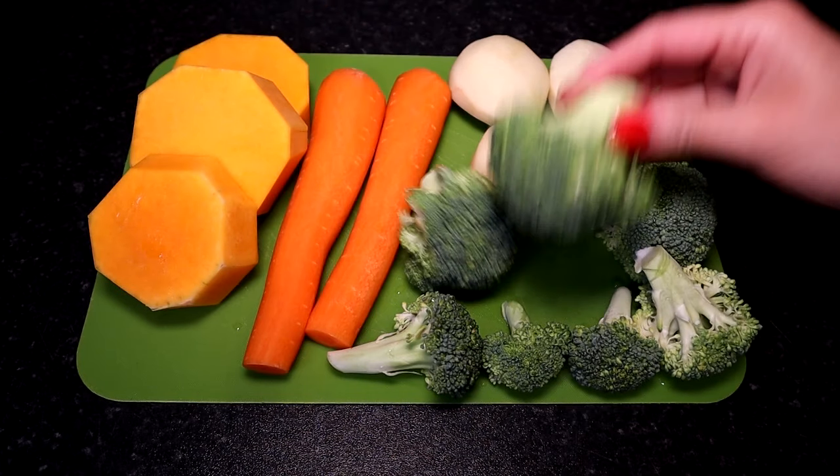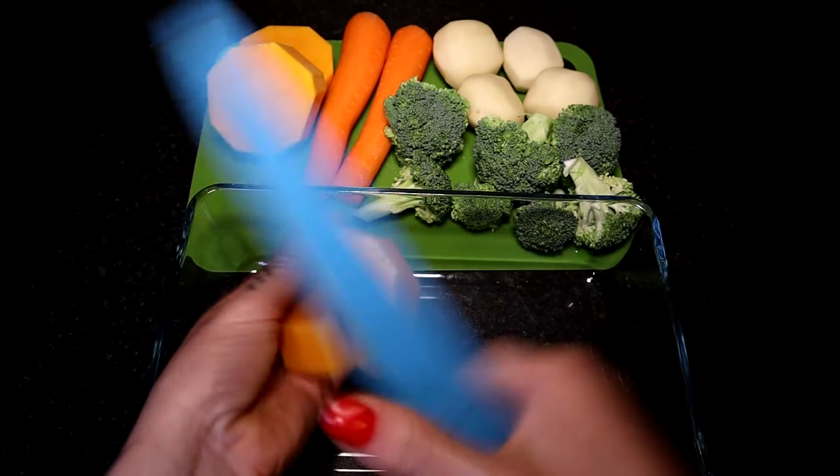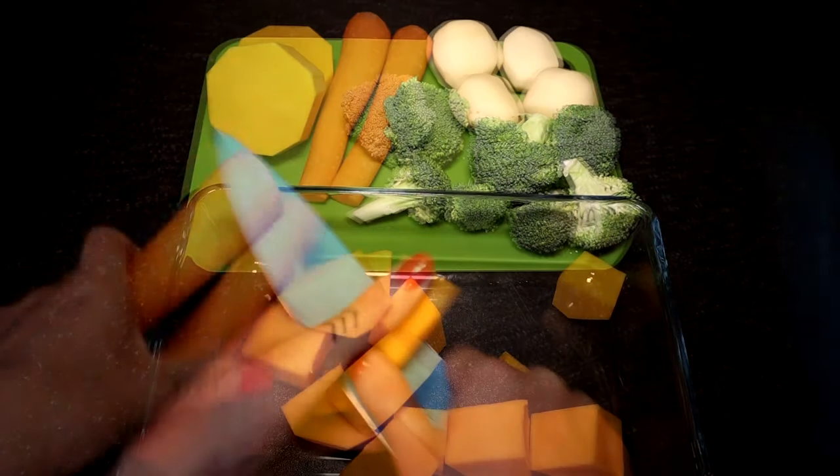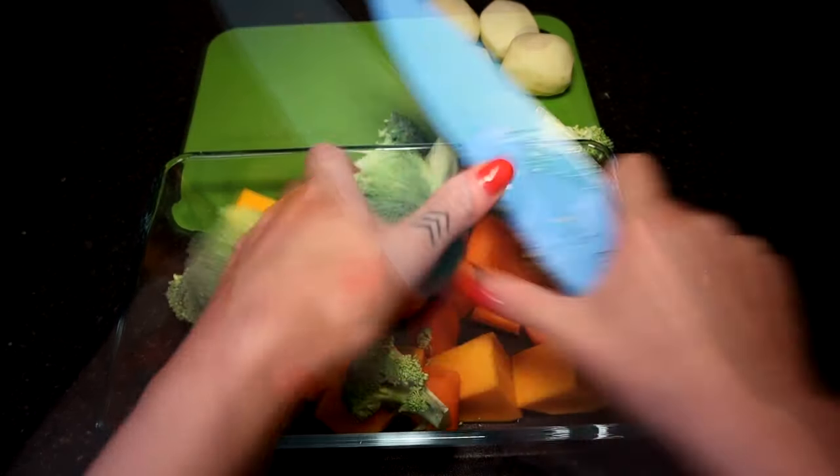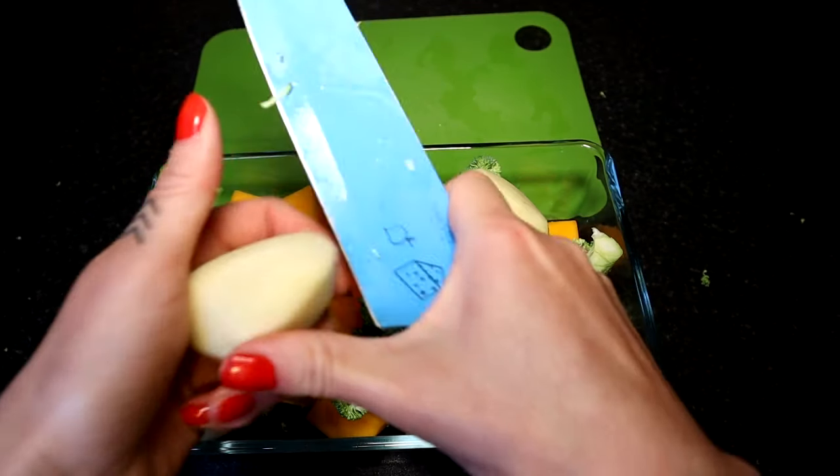First I prepare all the veggies for boiling. I will use potatoes, carrots, broccoli and butternut squash. You can use sweet potato instead — butternut squash works the same.